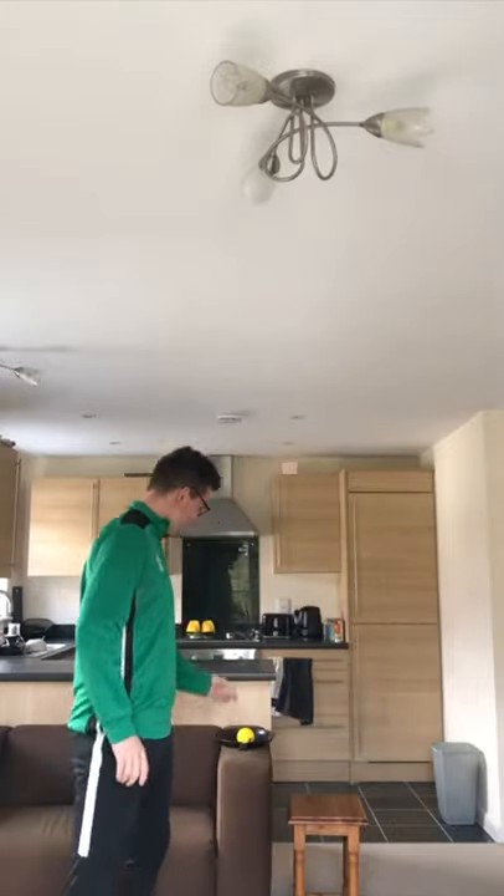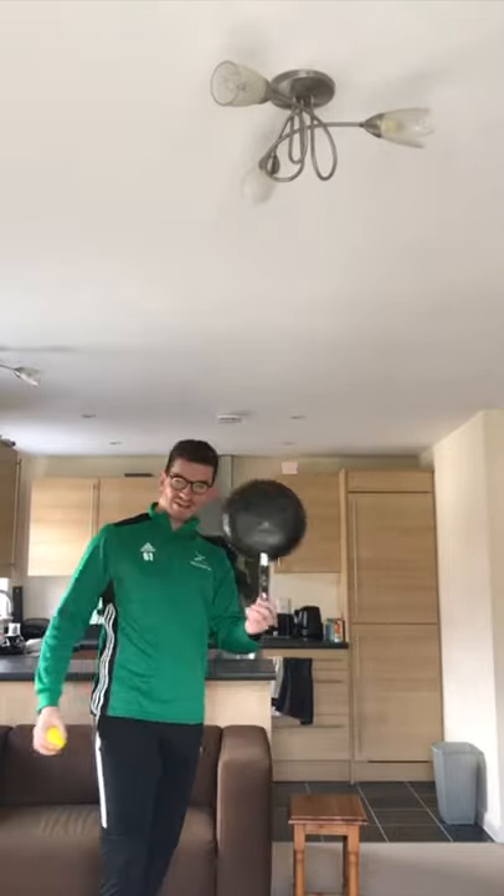Hi guys, it's Joss from Paysetters and I'm back again to do some more tennis skills. Last time we used the frying pan as our tennis racket, because some people might not have access to tennis rackets at their house — they might have left them in schools or elsewhere where we can't go out at the moment. So this is still a really creative way to use it as a tennis racket.